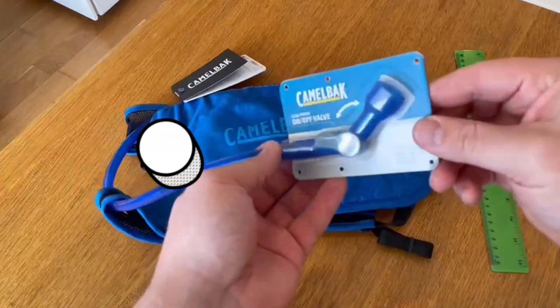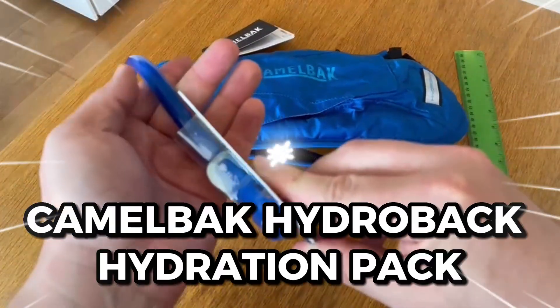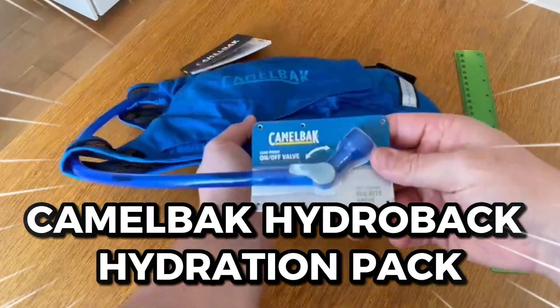A quality outdoor bag with more than just a few pockets up its sleeve. Welcome to today's review of the CamelBak HydroBak Hydration Pack.